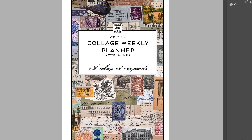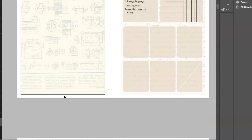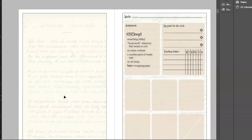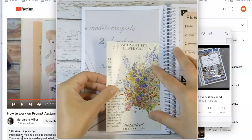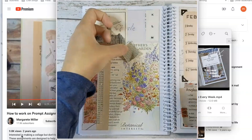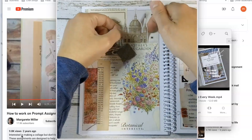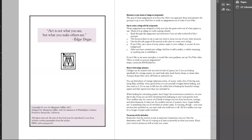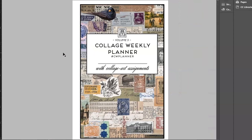I am finishing up Volume Three of the Collage Weekly Planner, which is a glue book and weekly planner with 52 assignments. This is great for people who enjoy working with guided assignments to create collage art. Volume Three is on sale now and will start shipping in early December.